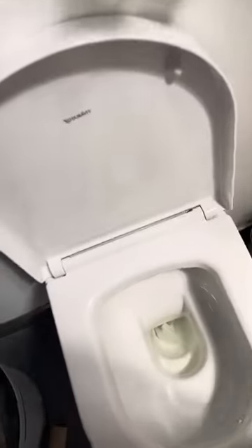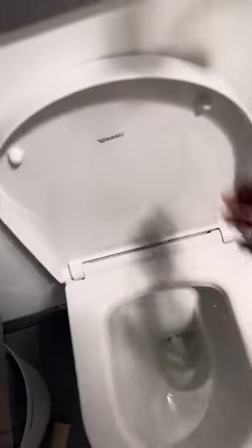See how it's moving back and forth? This toilet seat here is going back and forth like that.